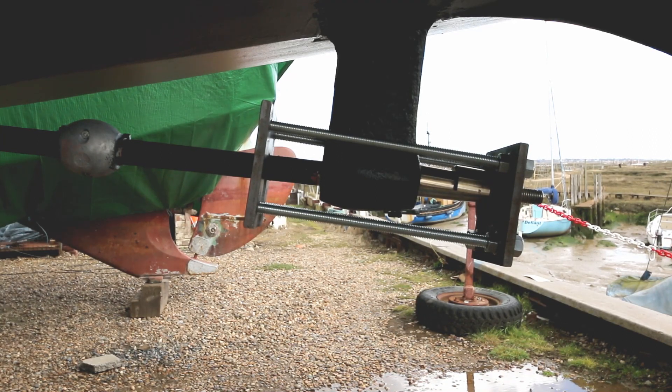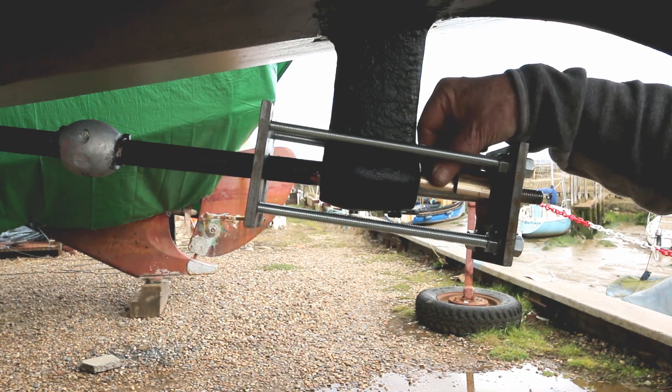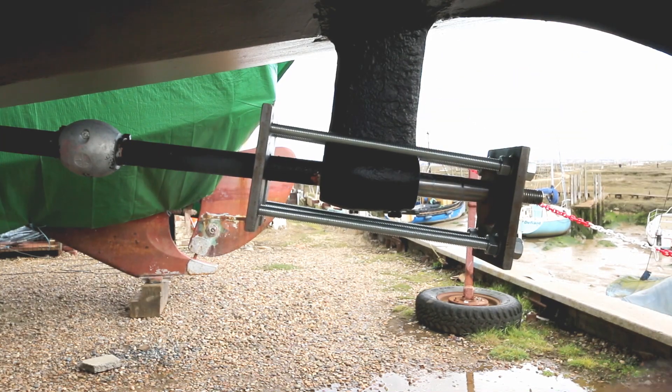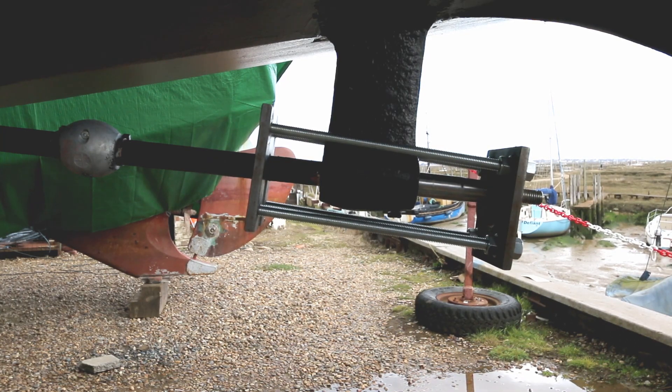Push the new bearing in, reapply the grub screws to hold it in place — job done. In actual fact it took maybe 10 minutes to get the bearing out, half an hour cleaning to get the concretion off the shaft, and about two minutes to put it back in again. All in all a quite nice, interesting, and satisfying exercise. You don't really need the brass fitting — you can do it with the steel — but as Nick had spare brass lying around, he very kindly made it up.